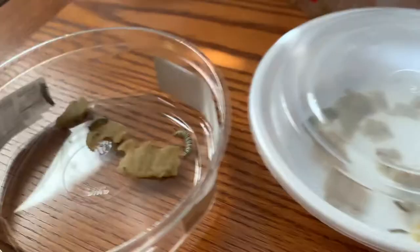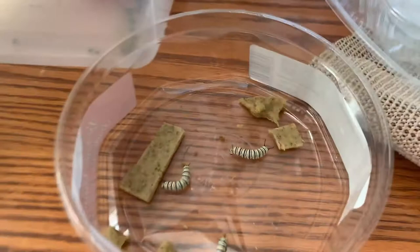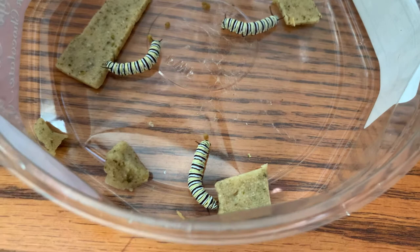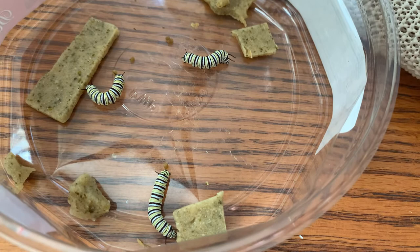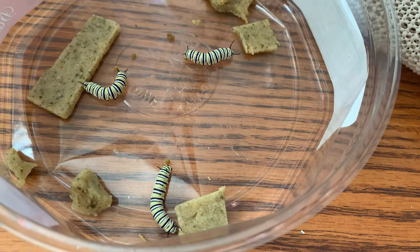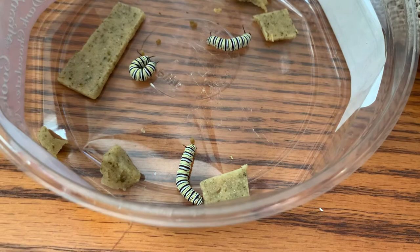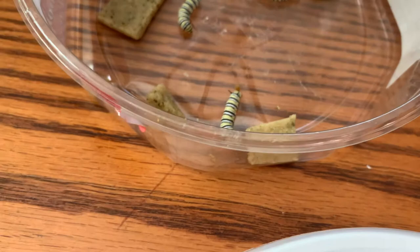Are you still trying to run away? We've got some nice big chubby fourth instars over here. These guys are getting close to the time when they will be molting to fifth instars, and when they do, that will be my first batch of fifth instars raised on the milkweed replacement diet. So far I can say the diet is successful — they seem to be thriving, and we haven't had any issues with molting.